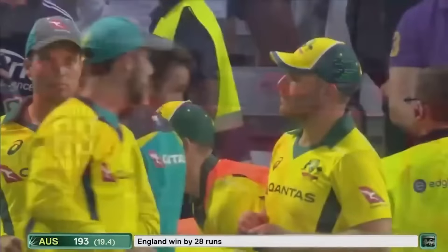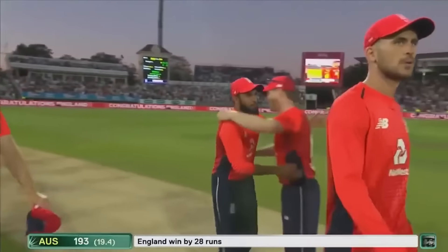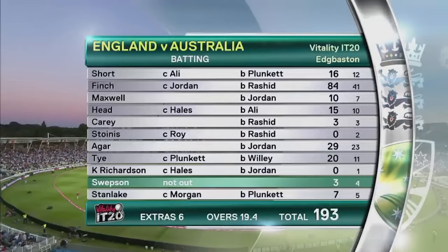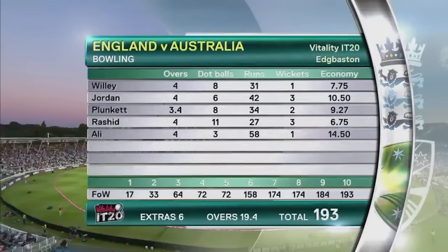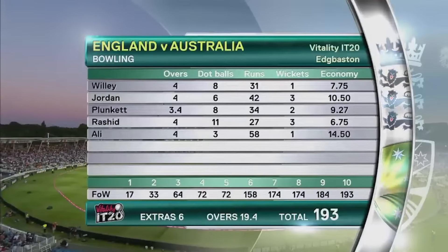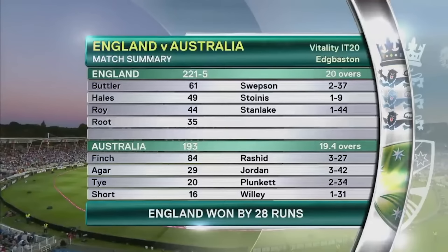England are just a powerhouse in the white ball game — they've got pretty much everything covered. They've put on a great show, really good team to watch, playing the game the right way. It's been a wonderful night's entertainment. The tale of the tape: Short went early for Australia, Finch finally found his range in a very good innings but no one was able to support him. Big total — 193 all out. Rashid the standout with economy of 6.75. England win the series 1-0 and win this game by 28 runs.